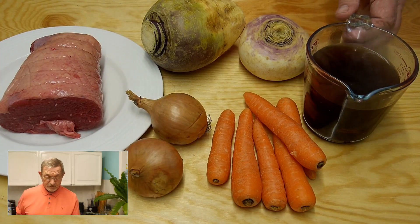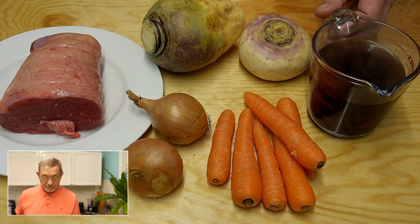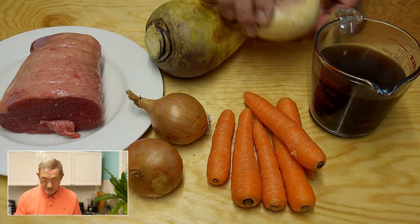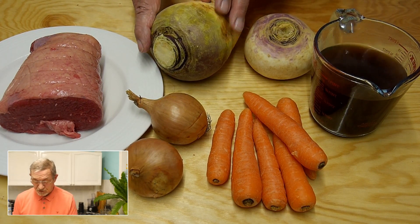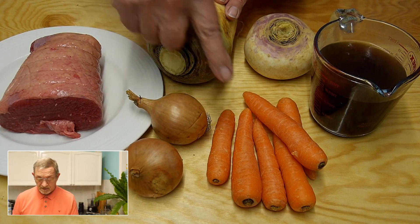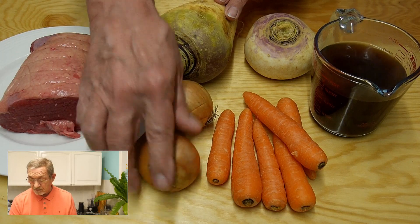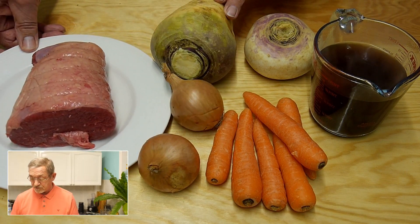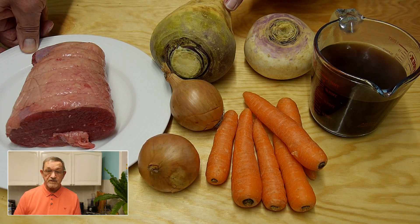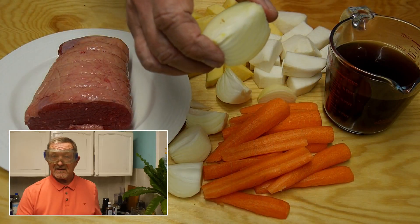Here we have the ingredients we're going to be using. First of all we've got a pint of good quality beef stock, and we've got a turnip, a swede — they're difficult to cut. We've got some carrots, a couple of onions, and of course a piece of raw brisket. So we'll get these prepared and then we'll carry on with the video.